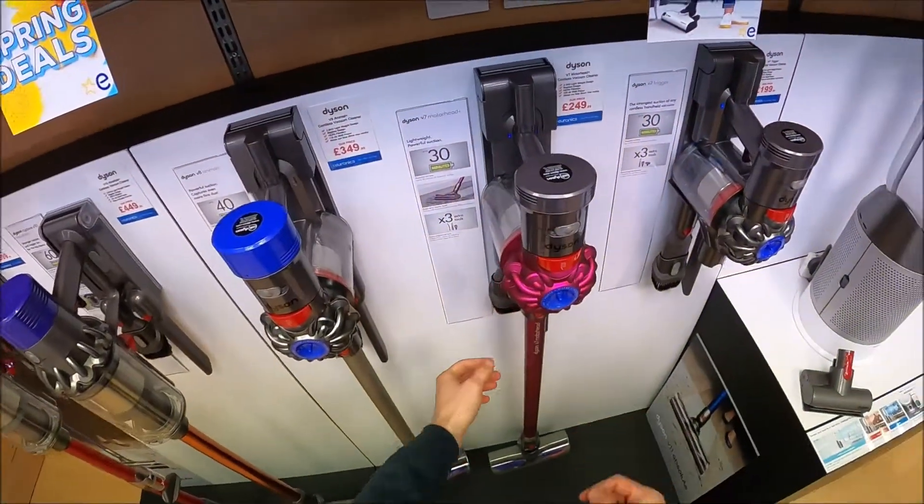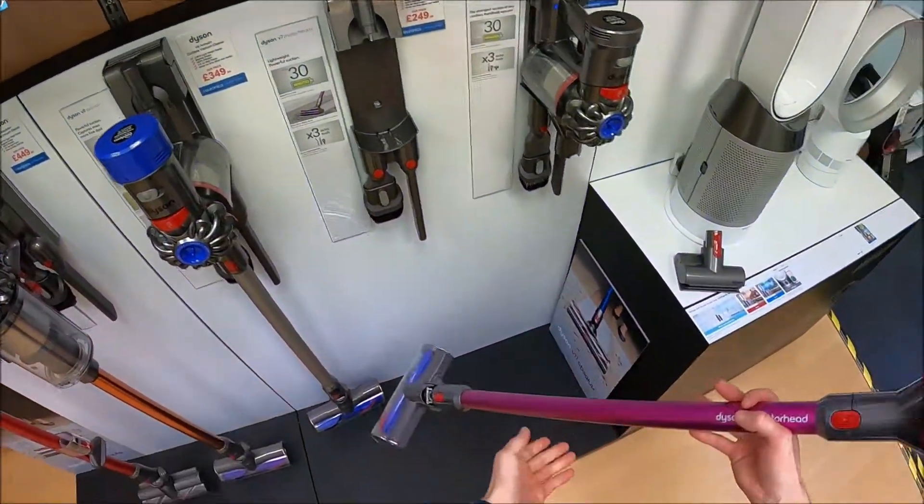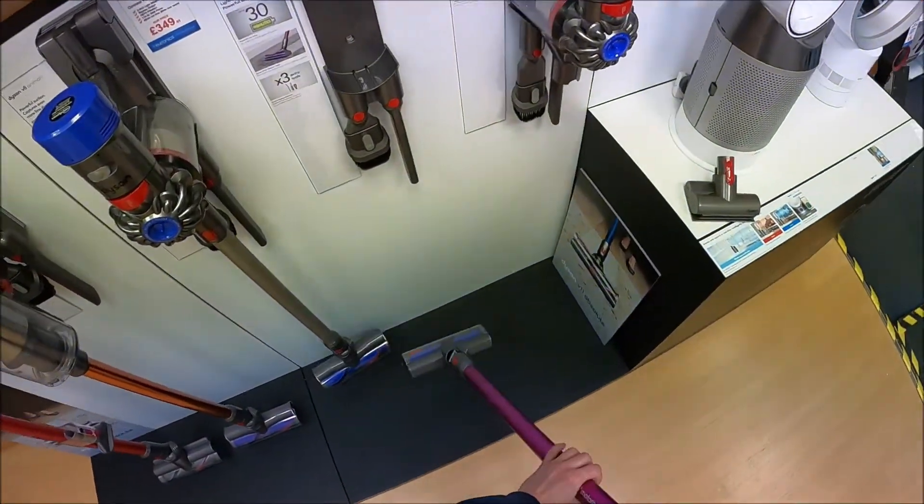The Motorhead version — the pink model here in the centre — comes with the floor attachment for doing your vacuuming on the floor. We'll just have a quick demo here.